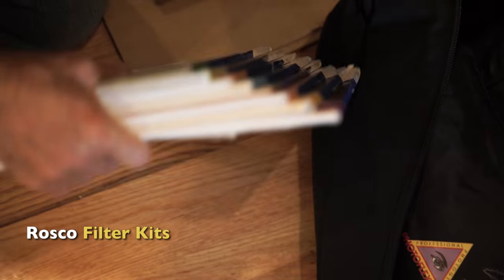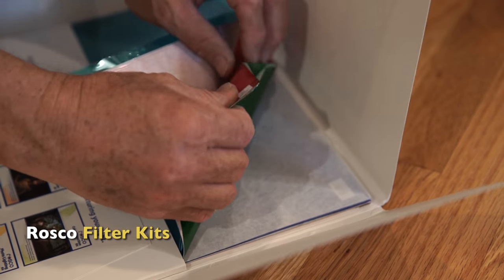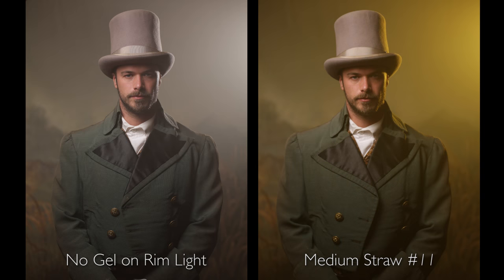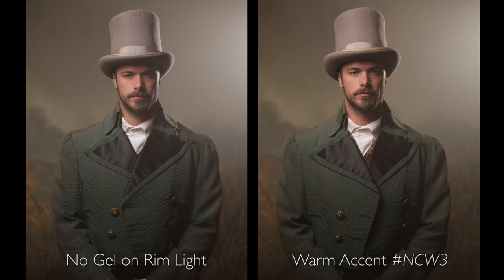When I choose my gels, I start like this: I've got a greenish color background, so I'm going to look at all my gels that have different green colors and cycle through those. Here's a green, here's a green — which one of those looks good? Which one feels right? Which one's going to blend his clothing, which is kind of greenish, to the background, which is green? Then I thought maybe I'll look at some straw and see what a straw does. How's it going to change the look and feel of this image? Now it feels more like sunlight. It's pretty heavy, so maybe we go to a half straw or a quarter straw to see how that affects the image and the background.